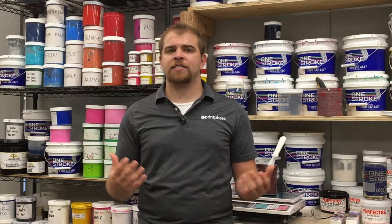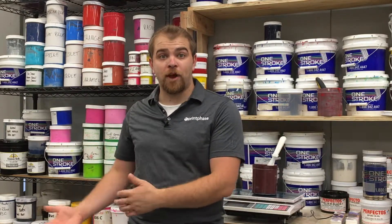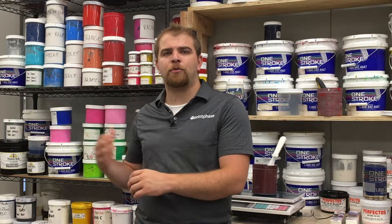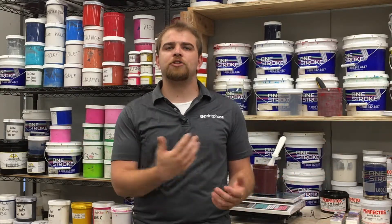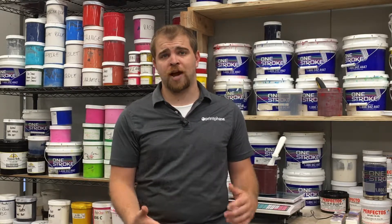Another important consideration is the conveyor dryer that will be taking shirts from the press. The last thing you want is to buy a press capable of outputting 600 shirts an hour when your dryer can only handle 300. Make sure the conveyor dryer can handle the capacity of the press, or you'll need to purchase an additional dryer.